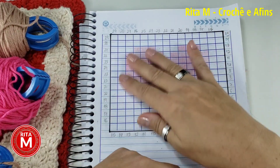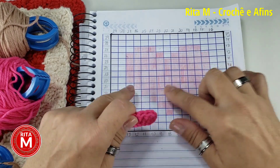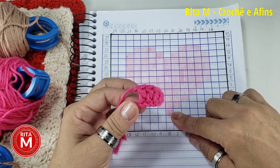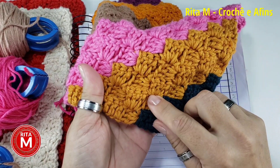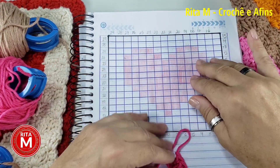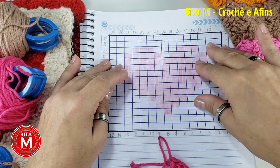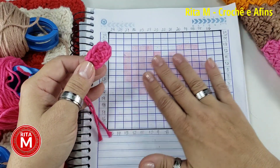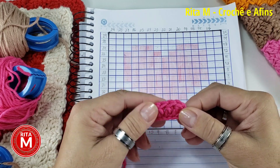Pra fazer o nosso trabalho de C2C com uma figura, nós precisamos seguir um gráfico. O C2C é feito de bloquinhos — cada quadradinho do gráfico vai ser um bloquinho do C2C. Esse vídeo tem bastante explicação pra quem nunca fez o C2C. Se vocês já sabem fazer, olhem na descrição do vídeo e vão direto pro passo a passo. Mas pra vocês que querem escutar as explicações ou nunca fizeram um C2C com desenho, fiquem comigo.